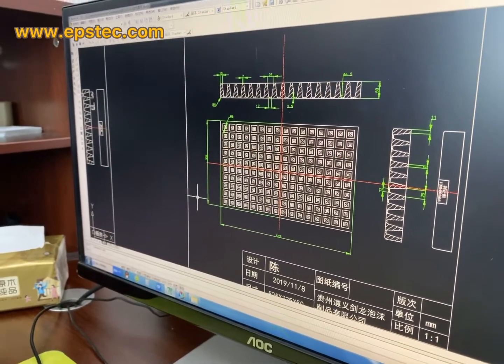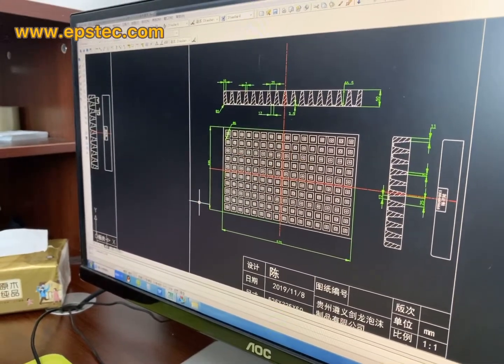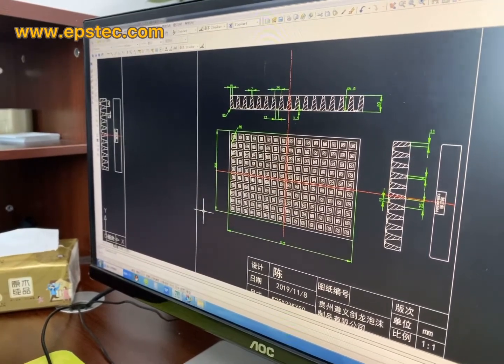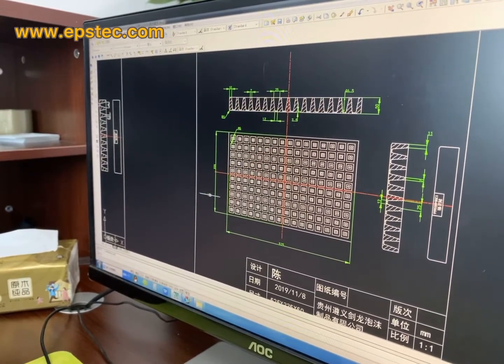Today let me show you how we work with the EPS Sealing Tree Molds. This is a 160 cells mode.